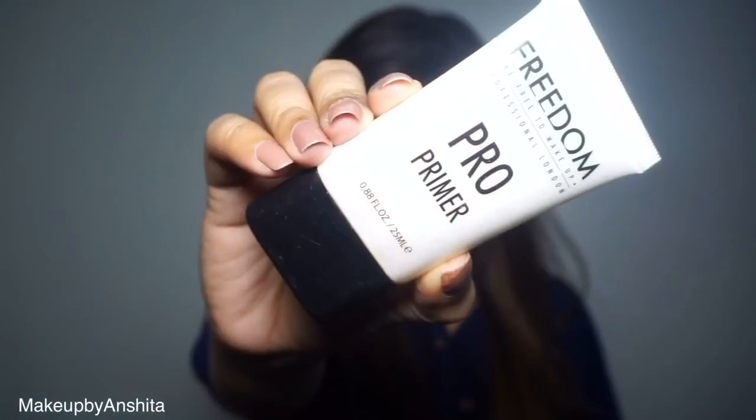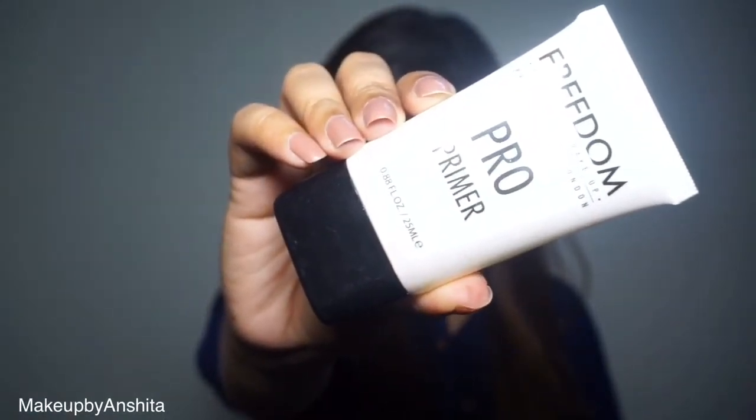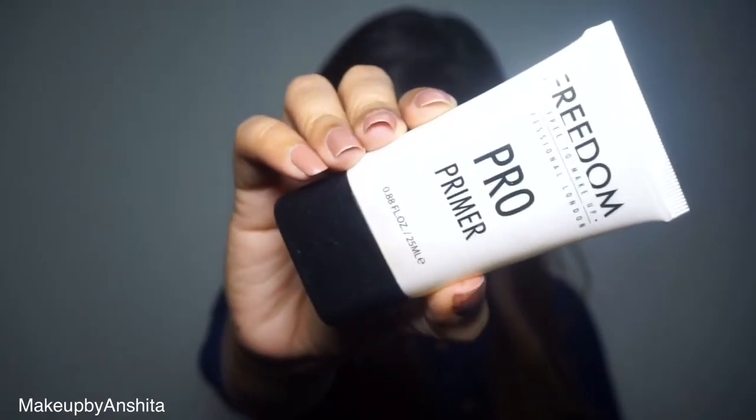Do let me know your suggestions about this series. If you're interested, keep on watching. I've already moisturized my face — always remember, good makeup equals well-moisturized and nourished skin. The primer I'm using is from Freedom, and I'm just placing it on my nose area and on my cheeks.